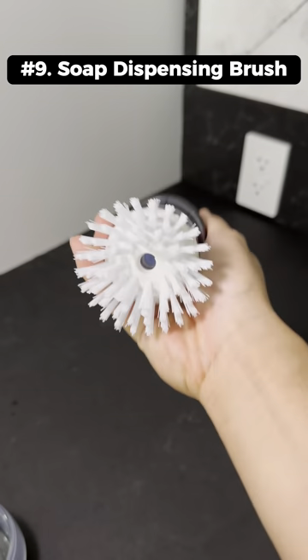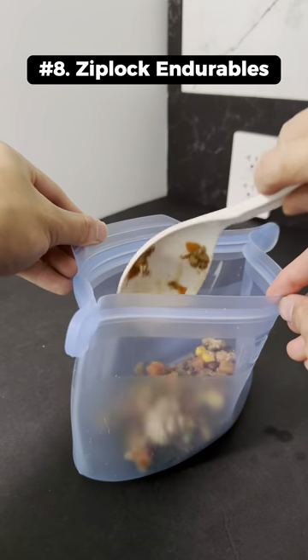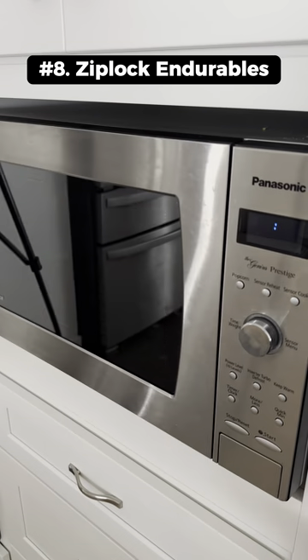This is a soap dispensing brush that holds soap in the middle and gets released by pressing down on the top. This is a reusable silicone Ziploc bag that you can use in the microwave and in the freezer.